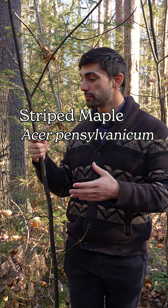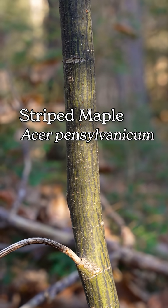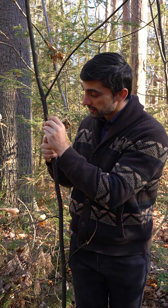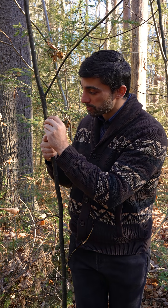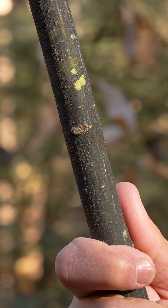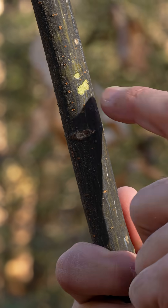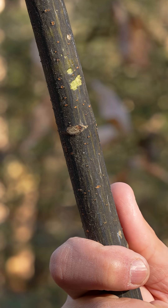This is striped maple, Acer pennsylvanicum, and you can see that the bark is very dark green. If we scratch away at it a little bit, you can see that that color becomes much more vibrant. This green reveals the presence of chlorophyll, which is the light harvesting pigment in the process of photosynthesis — the same pigment that gives leaves their dark green hue.